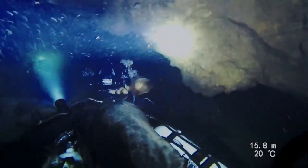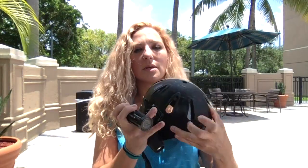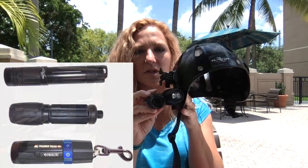A couple of times that I did have trouble, I emailed customer service. They got back to me right away. It's lightweight, just as promised. Very streamlined. It's smaller than my smallest backup light.